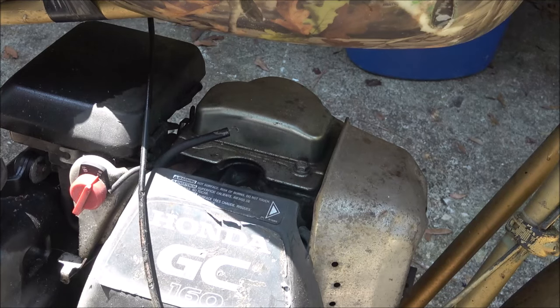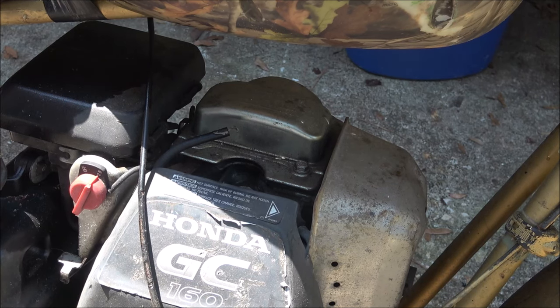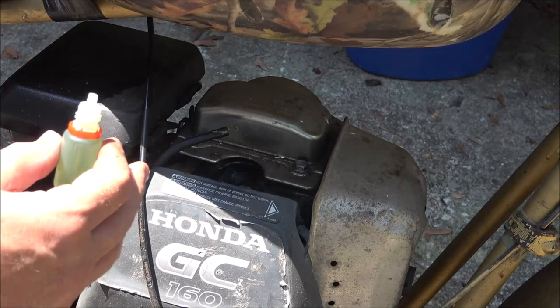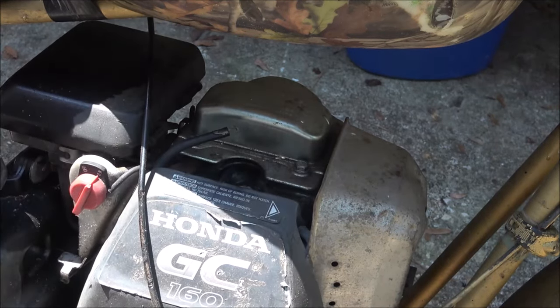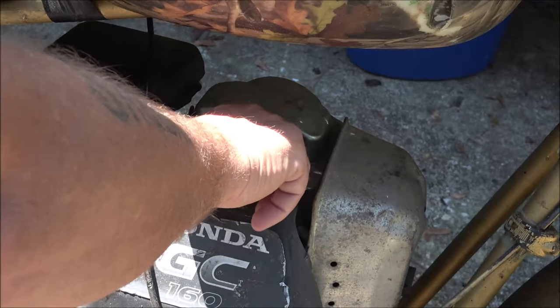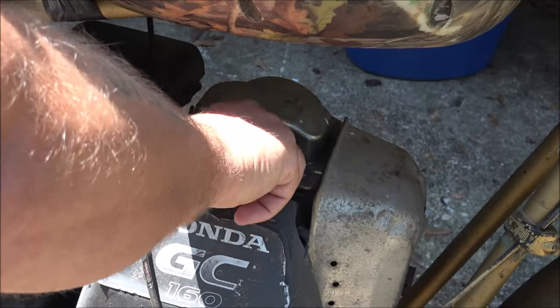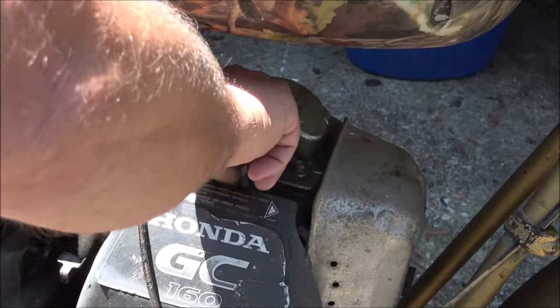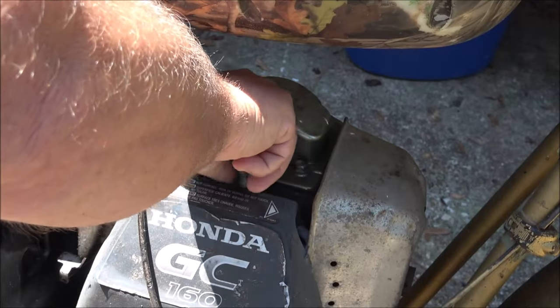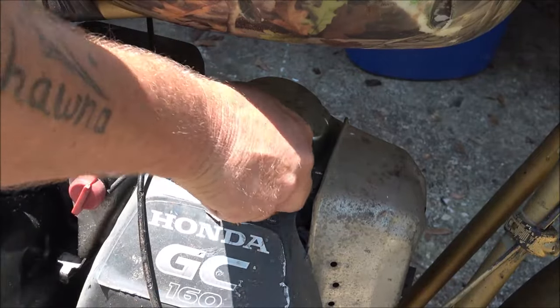Since the plug is out, we're just going to do a quick 'will it run.' Like I said, it feels like it's low compression, and with that shaft looking like it's been cut off, I don't know what I'd do with it. It would be a good parts engine providing the carburetor is good — we know it's got spark and the coil is good. He's also missing a bolt up here, but I think it'd be an alright parts motor.